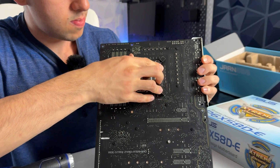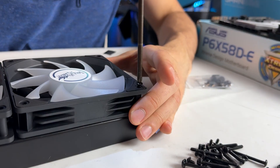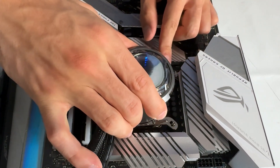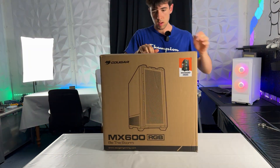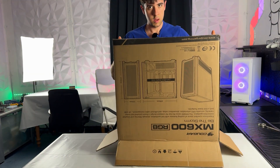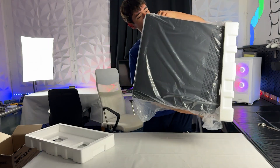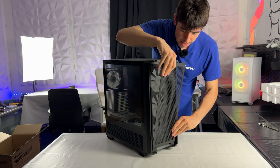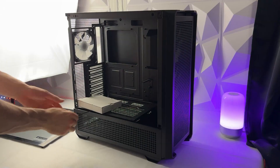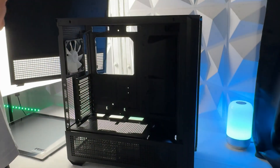It looks nice, and the Strix motherboard looks premium - a good cooler, good motherboard, and good case really is all that makes the aesthetic. Speaking of which, we've gotten a Cougar MX600 RGB case, which comes with four included RGB fans. The front has three 140mm RGB fans, so it's a massive case - you can probably see it next to me - with plenty of space for a 360mm rad. Everything is going to be syncable with Aura Sync on the motherboard.